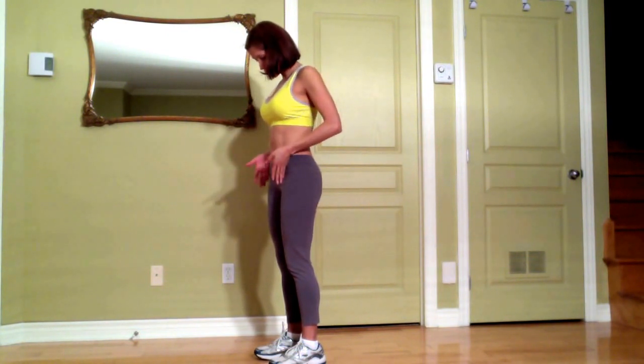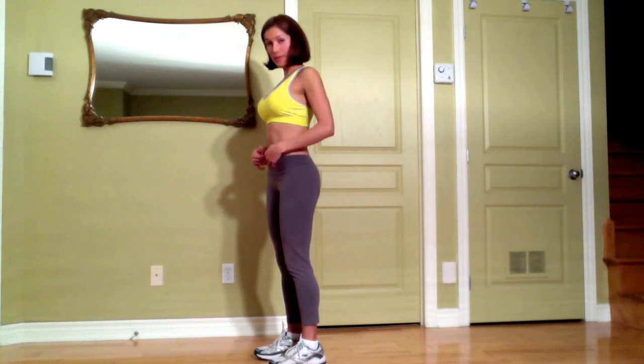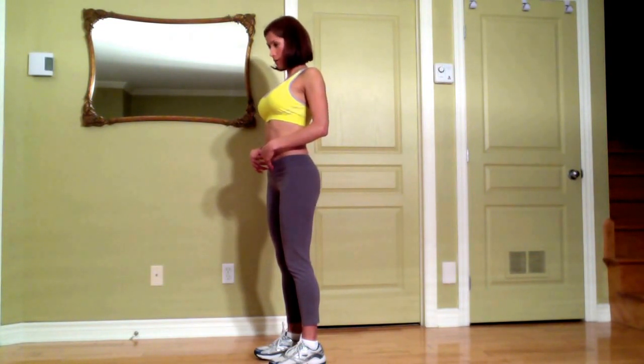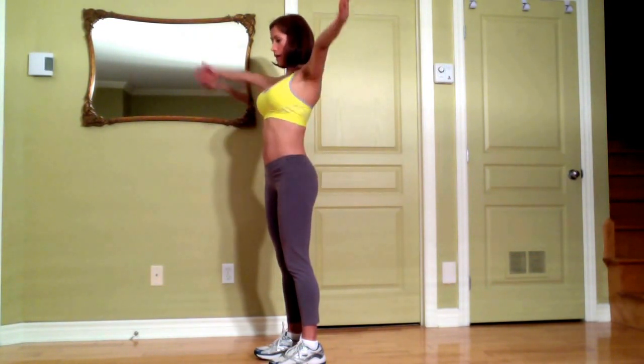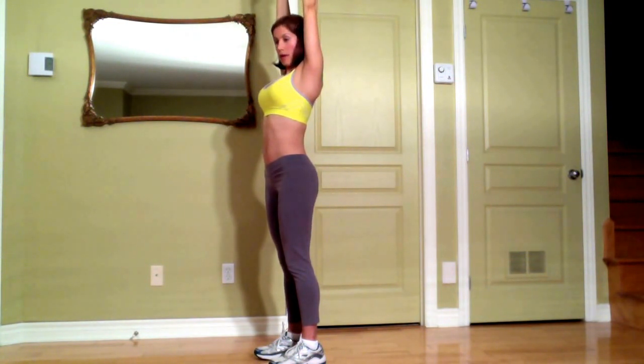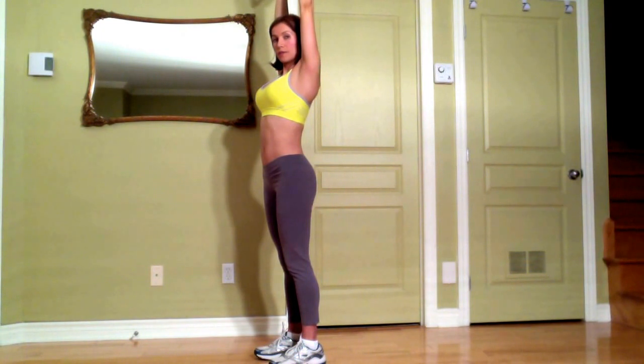You start with your feet hip distance wide apart, your abs contracted, back is long and straight — always very, very long. So you take a deep breath, inhale and exhale your arms up. My palms are facing each other.